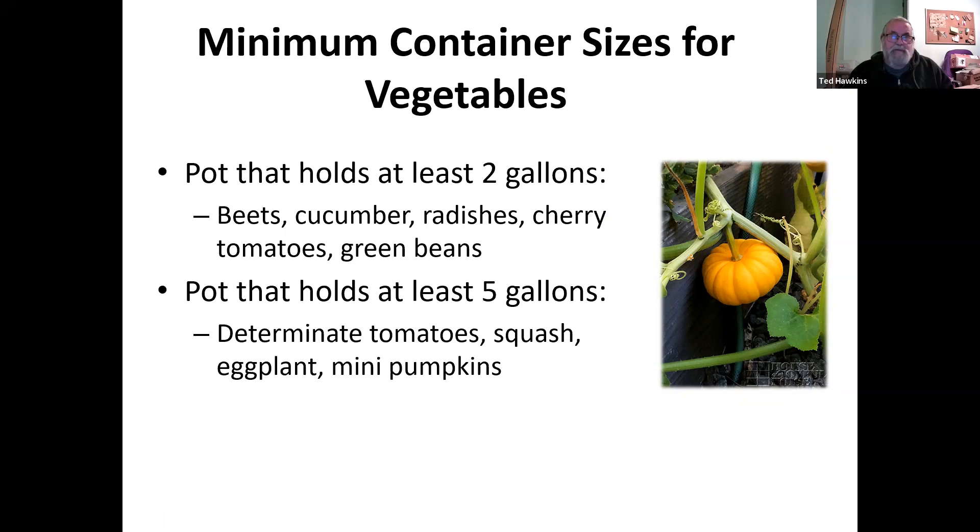The minimum size container for vegetables: most pots need to hold at least two gallons for beets, cucumbers, radishes, cherry tomatoes, and green beans. Pots five gallons or bigger are for determinate tomatoes, squash, eggplant, and mini pumpkins. Larger pumpkins would not be grown in a pot because they take up too much space. Actually, cherry tomatoes can be indeterminate and get very large, so pretty much all tomatoes should be grown in at least five gallons.